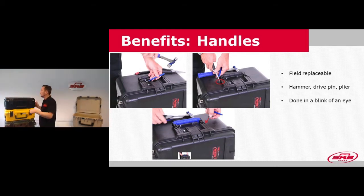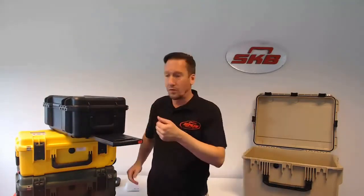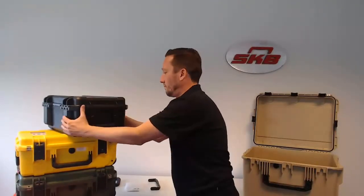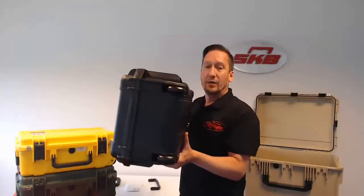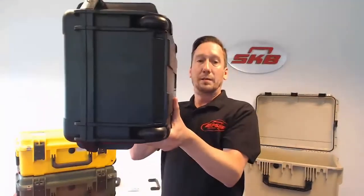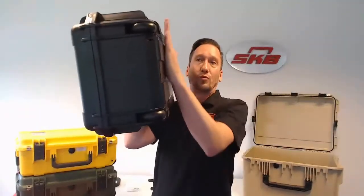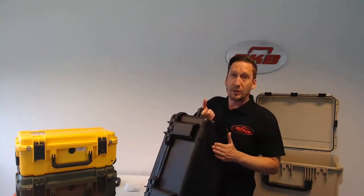Another benefit of our iSeries I want to show you is our one-touch pull handle, which unlike competitors is actually one touch — you just press the red button and the handle comes out. The pull handle is recessed on the case — flush mount, as we call it — so it won't get stuck when you move or transport it, and you can't damage the actual pull handle itself.